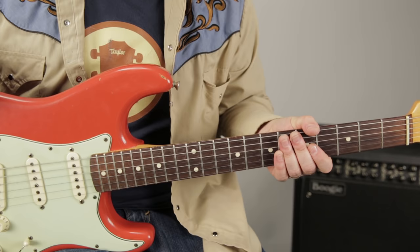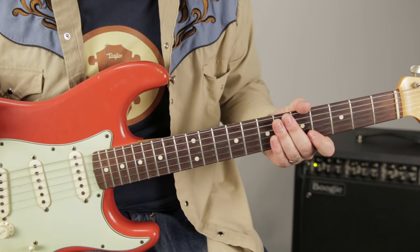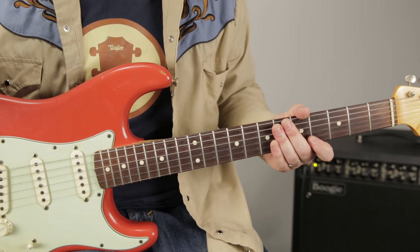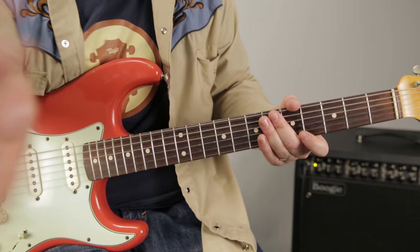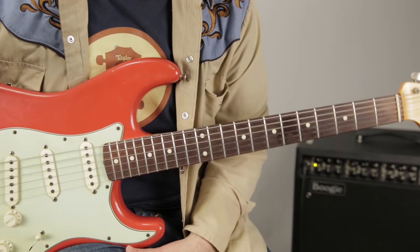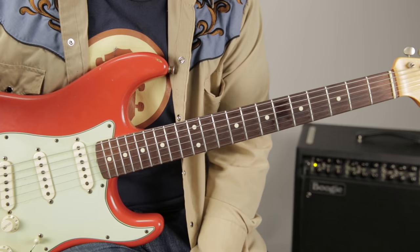All right, we're back. I'm going to teach you the first scale you should learn if you want to play music. This is a continuation from learning the 12-bar blues in the key of E — we're now going to learn the scale you can use to start improvising guitar solos in that same key. This is called the E minor pentatonic scale, and I like it because every open string is in the scale. Hendrix, Stevie Ray Vaughan, Jimmy Page, Clapton — they all use this scale.